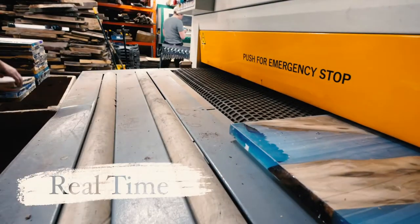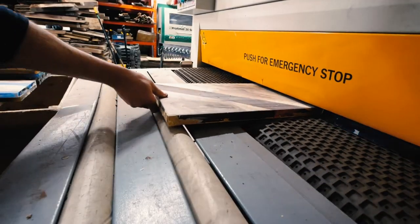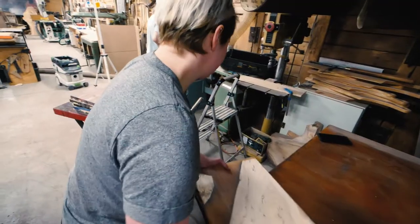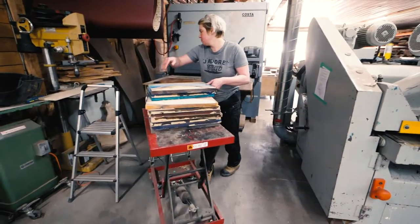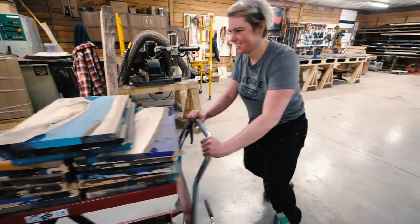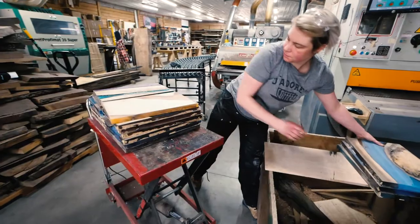All right, let's go. Two passes down through the wide belt sander — we're going to drop it down half a millimeter at a time and we'll see how we do.